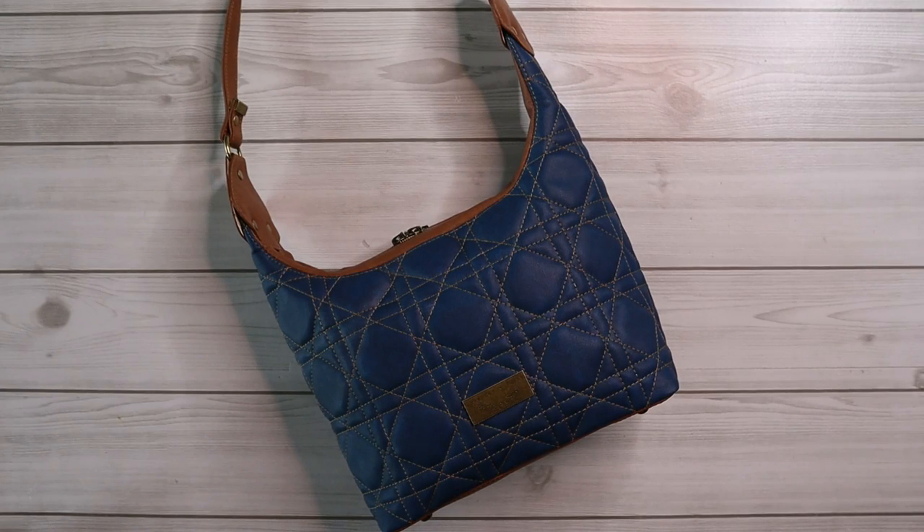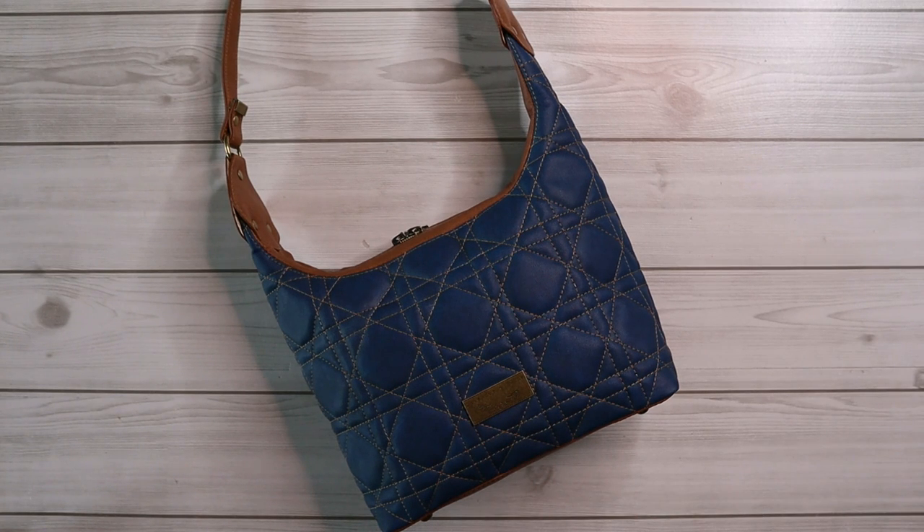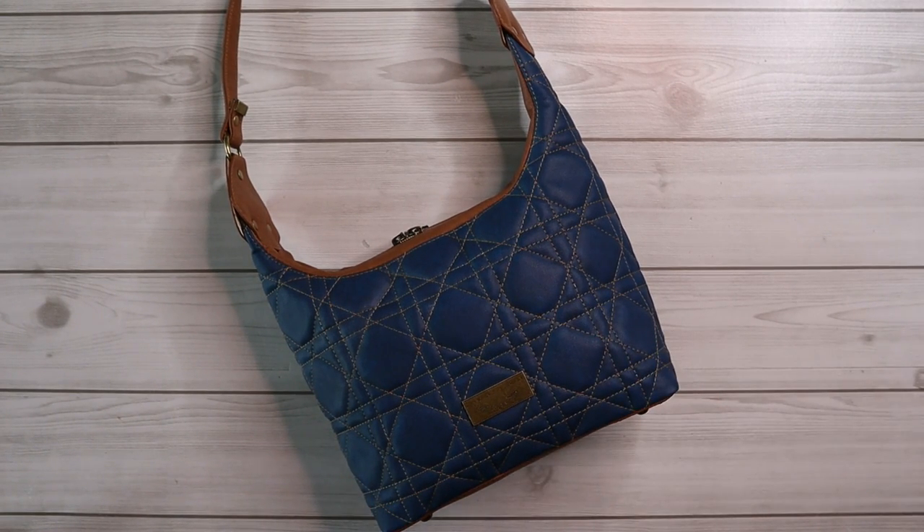Hey everyone, Erica from Lavender and Twine here. If you've been following me for some time, you know that I usually film videos for my own patterns, which you can find linked inside the patterns when you purchase. But this time I wanted to do something a little bit different, and I created a video series on the Quilted Alice shoulder bag for my good friend Alexis over at Ororosa Patterns. This is the intro video to the pattern series for the Quilted Alice shoulder bag seen here, and I wanted to tell you a little bit about the pattern and how it comes together.